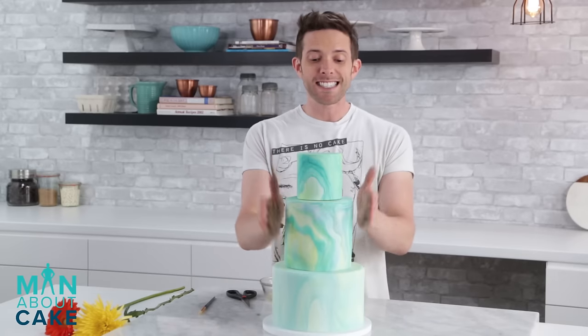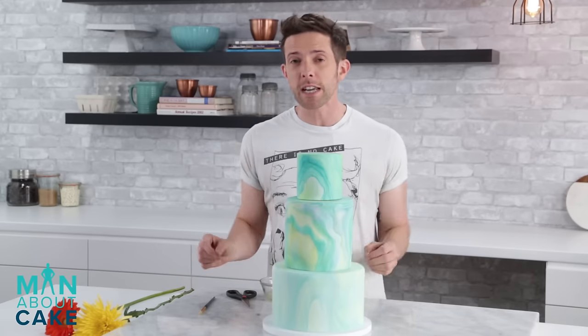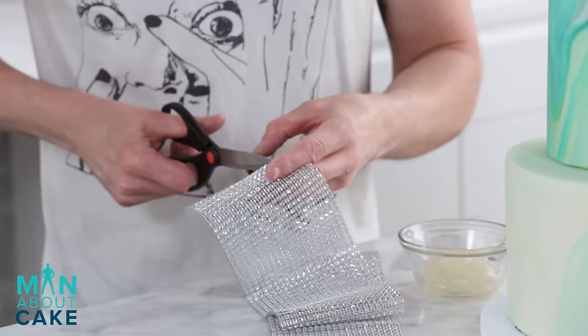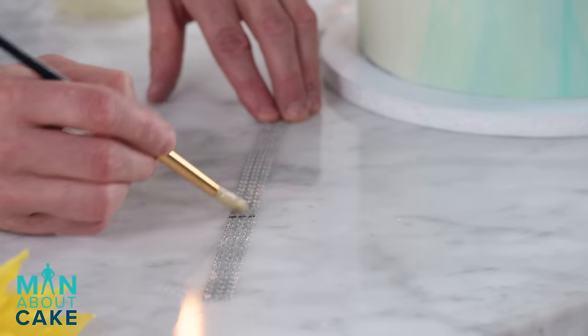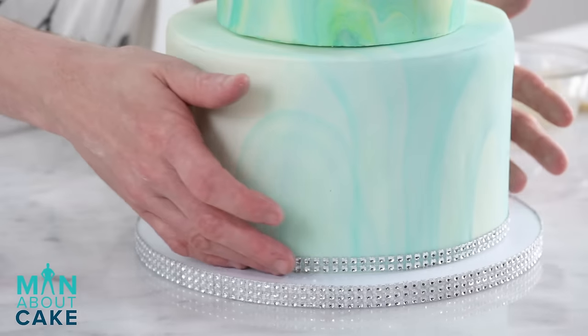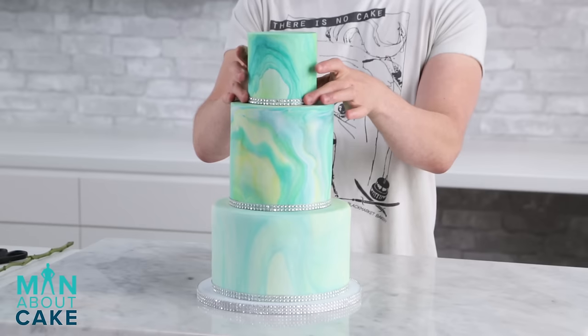Now that the cake is done and stacked, it's kind of too beautiful to decorate. So what I'm going to do is add some bling ribbon with a little bit of piping gel and a couple of flowers and we'll be done. With a paint brush, I'm just going to add a little bit of piping gel to the back of the ribbon so that it sticks.